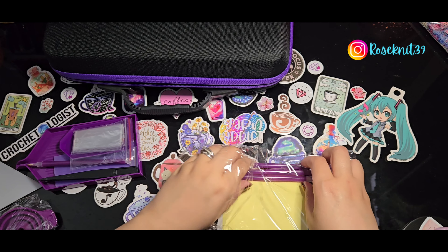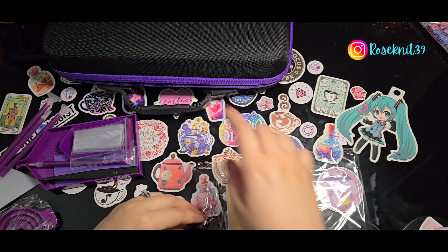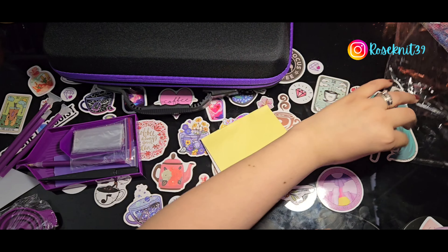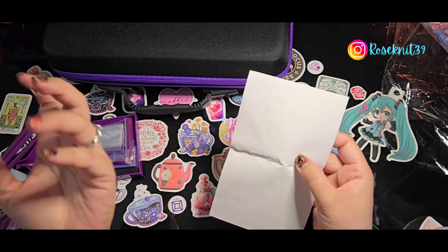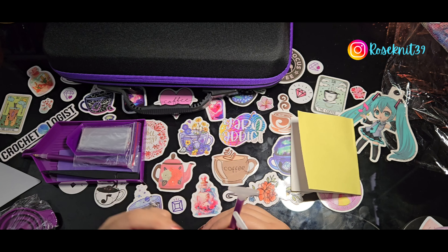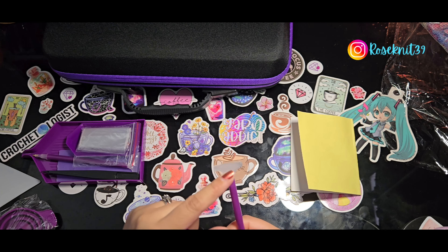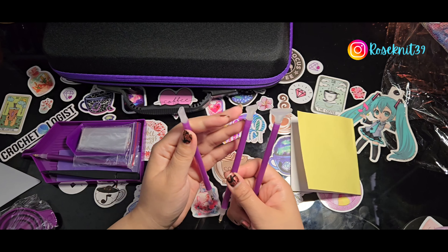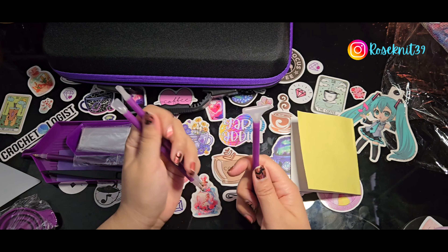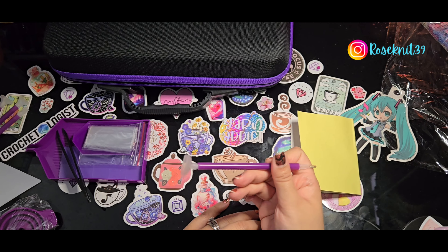I did not know how to expect this because originally the Temu listing showed just the storage box and didn't mention a toolkit. But there's no such thing as too many tools! It includes some labels you can put on the bottles, some pens, and multi-placers — that's a three, a five, and what I believe is a nine. The pens are purple which is kind of cute.